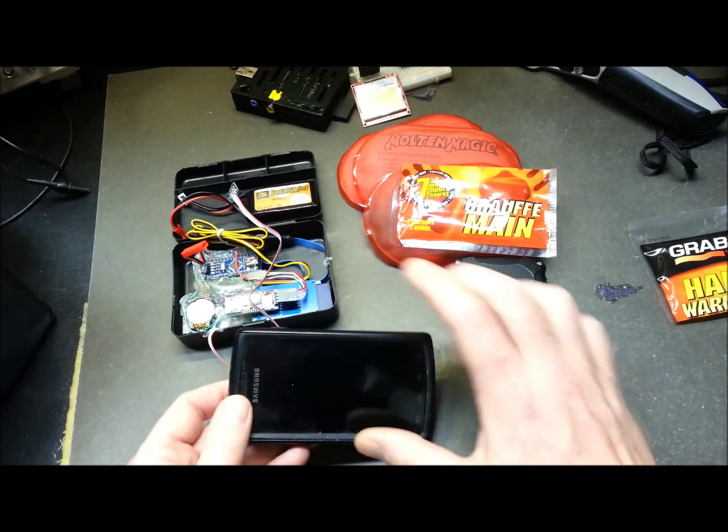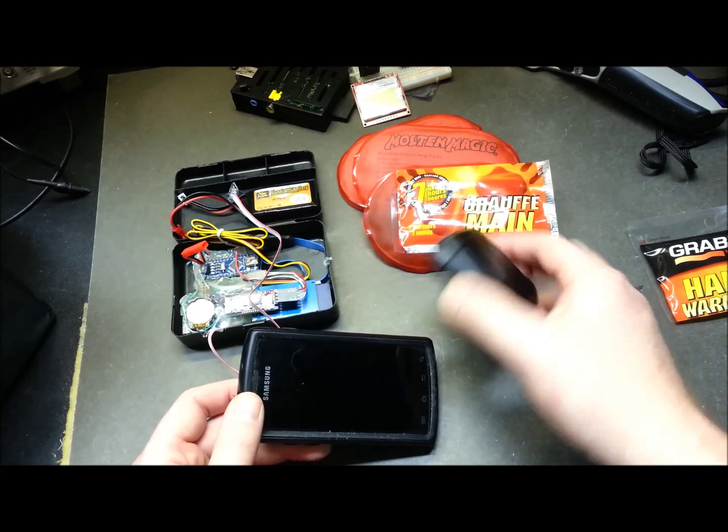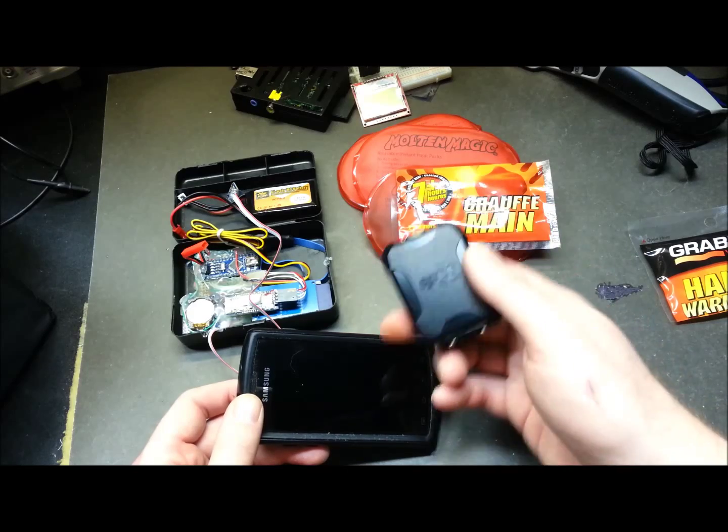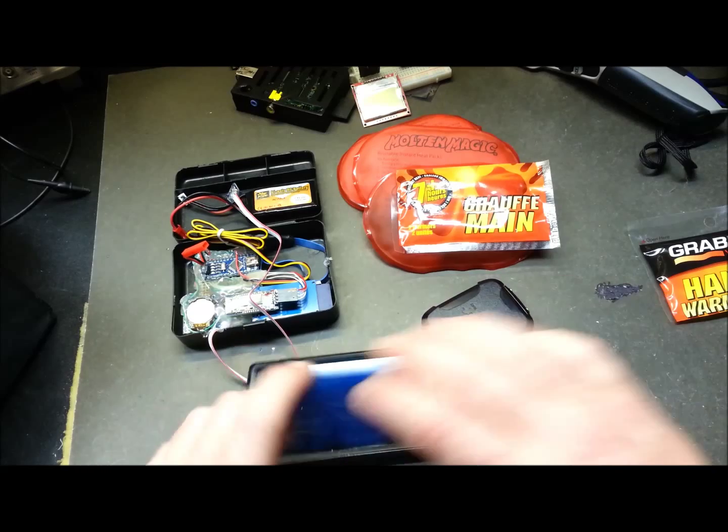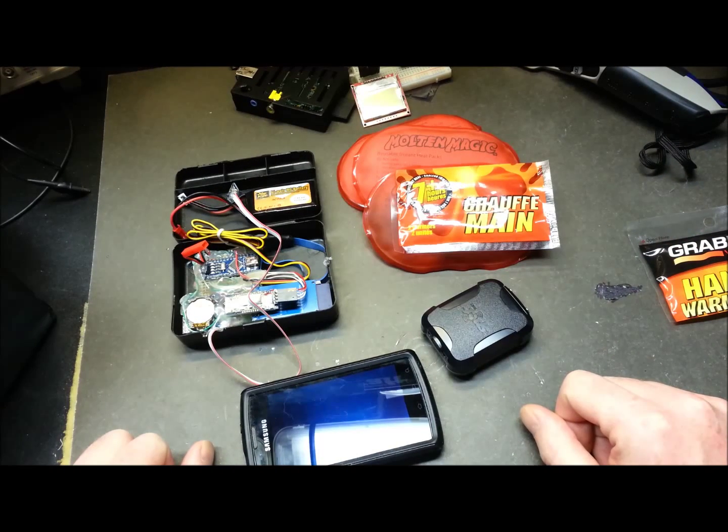It's pretty windy outside today, so I'm going to hang this thing from the clothesline. That should keep the Spot Trace unit triggering because it'll be hanging in the wind. It's a big test all at once, and we'll see what we get in a few hours. Hopefully this thing works out. Let's get it set up.